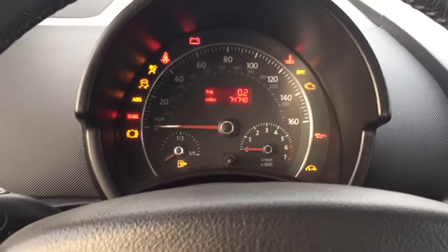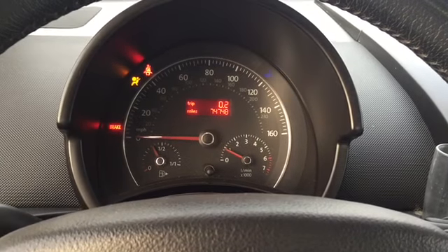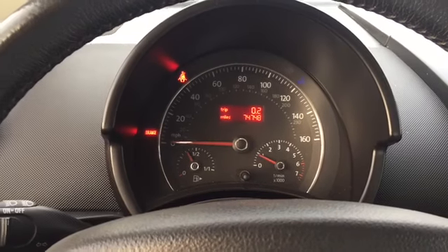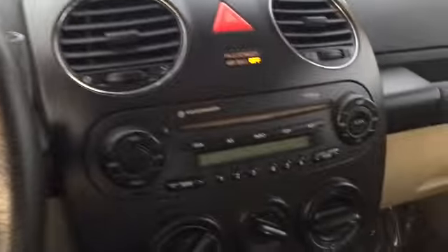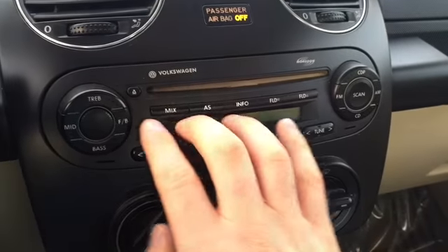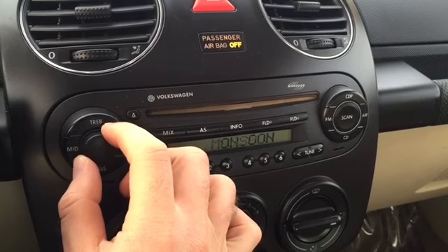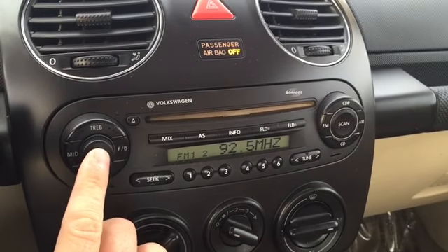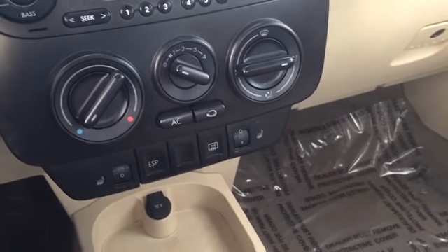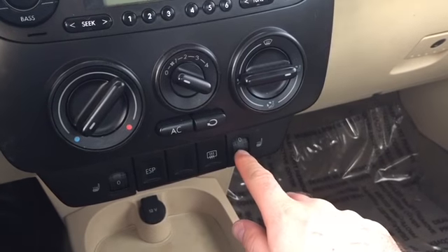I'm going to start it up for you so you can hear the engine — it starts very smooth. It has a standard CD player, radio, and of course comes with AC.